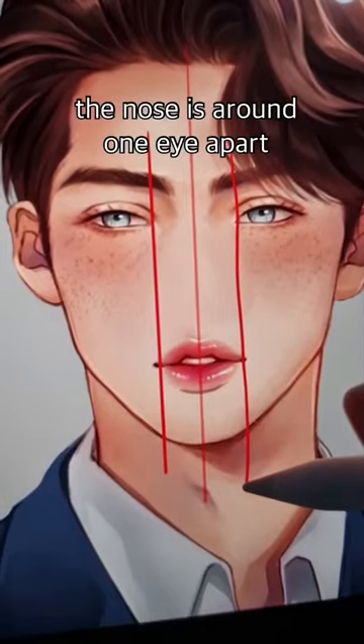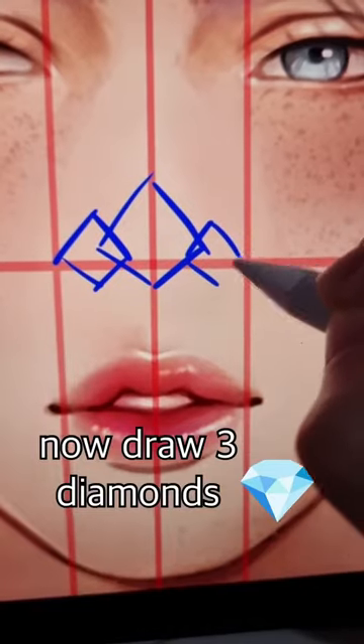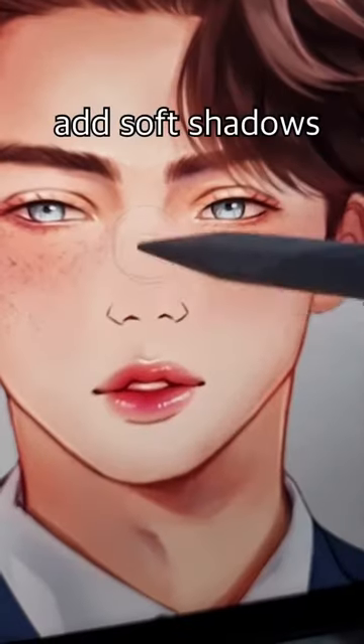Painting nose. The nose is around one eye apart and the height is around here. Now draw three diamonds and draw the nostrils. Add soft shadows.